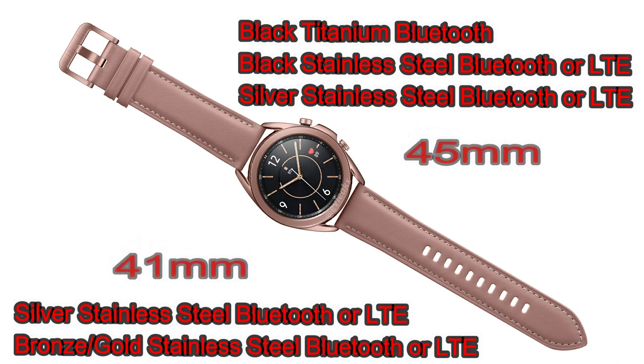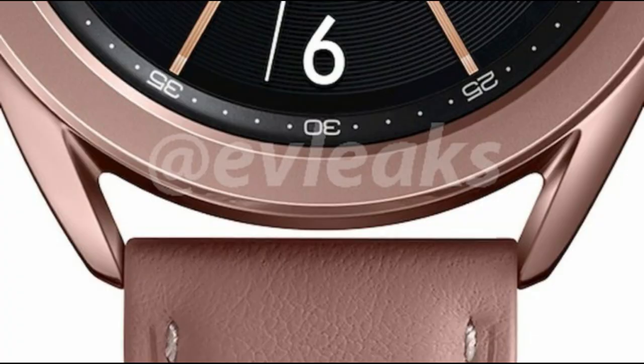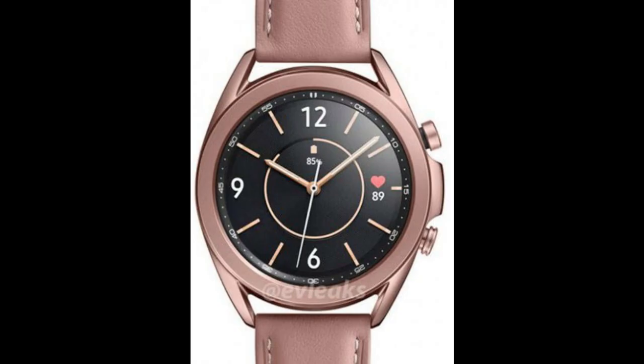You'll also get a choice of silver, black, or bronze color for the case. Interestingly, there will only be one size and color choice for the premium titanium model, which is only going to be available in black. That's a little disappointing, as I was hoping we'd at least see the new bronze color offered in titanium.